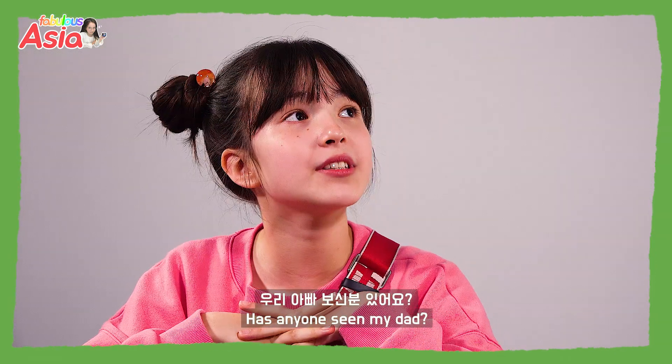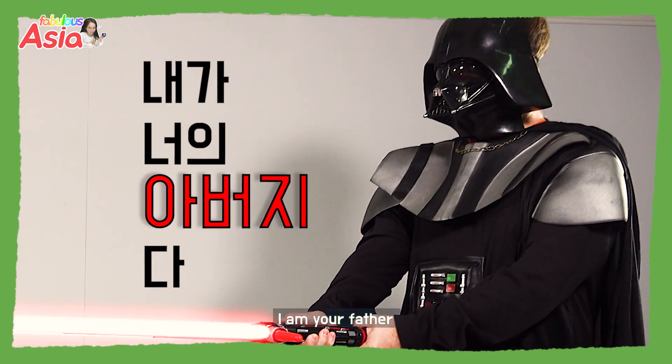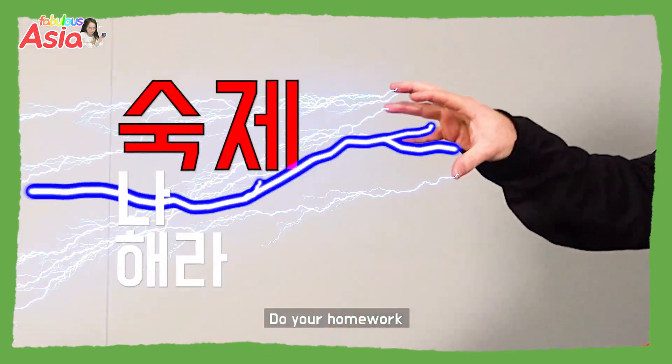My dad was supposed to be here. Has anyone seen my dad? I am your father. Do your homework.